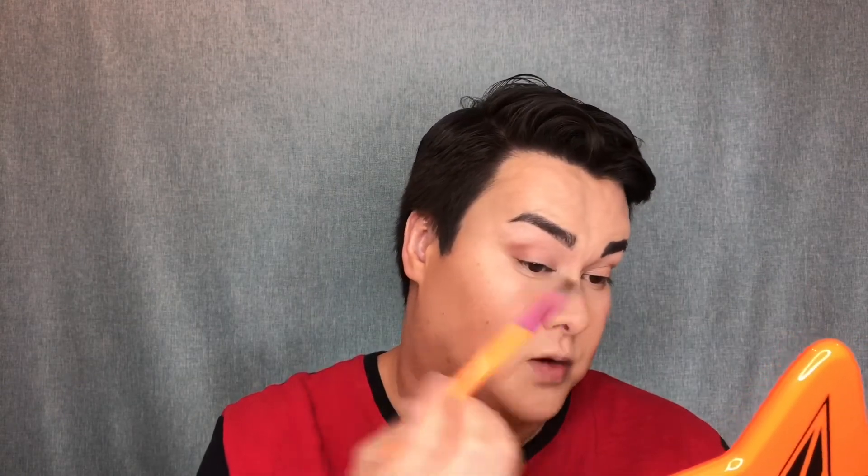I'm going to go in with this fluffy brush from the Morphe X Sweetie Collection — I love this one, it's great to blend out. I'm going to go in with the shade Cocoa, which is this one here. On camera this shade looks a lot pinker than in person — in person it's more of a light brown shade. I'm just going to go straight into the outer corner and blend it out, then transition into a lighter shade in the middle of the eyelid.